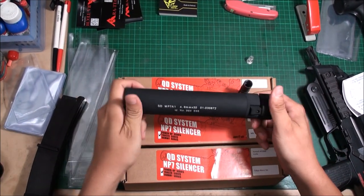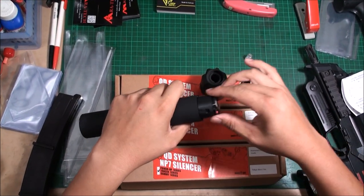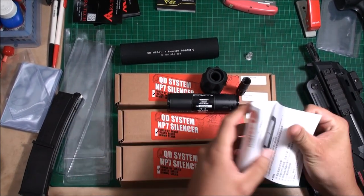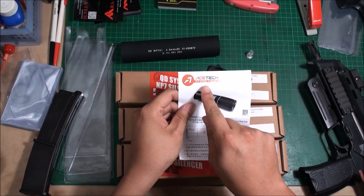And then we have this silencer. You can open this tube and take out the tracer unit inside. This tracer unit actually comes from Aztec — they released the 82,000 tracer model.